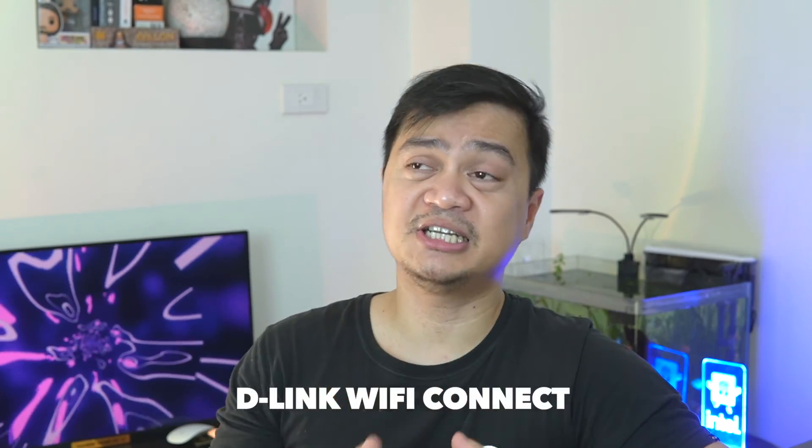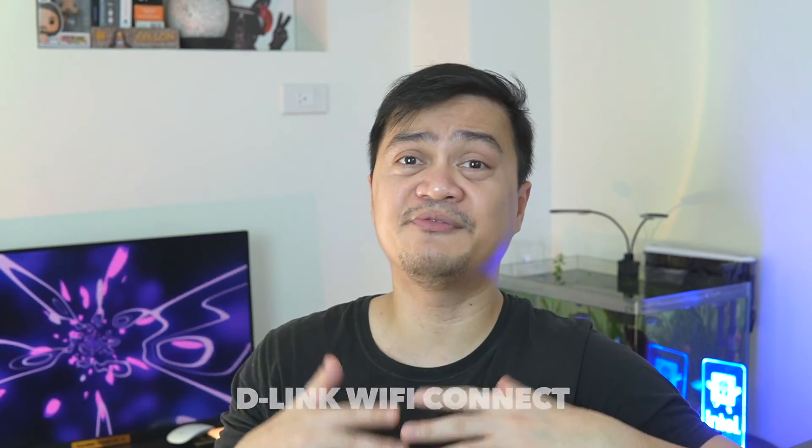This router also comes with a D-Link companion app. To be honest, I'm quite confused because there are many D-Link apps each intended for a specific model. For this unit we are using the D-Link Wi-Fi Connect app. In fairness, it is simple, intuitive, and very easy to use. You can also use this app to download the latest firmware for your D-Link devices.